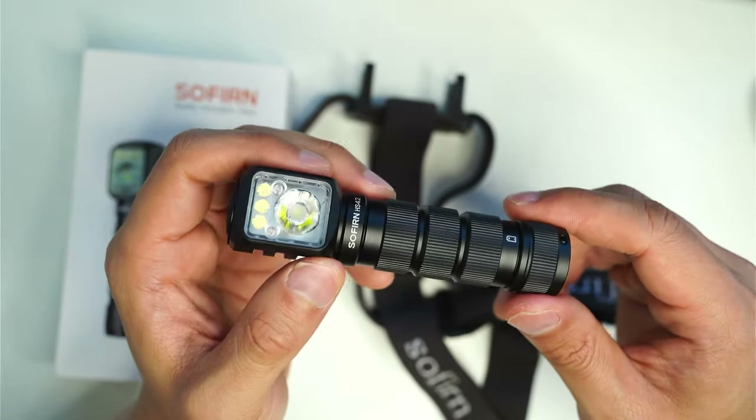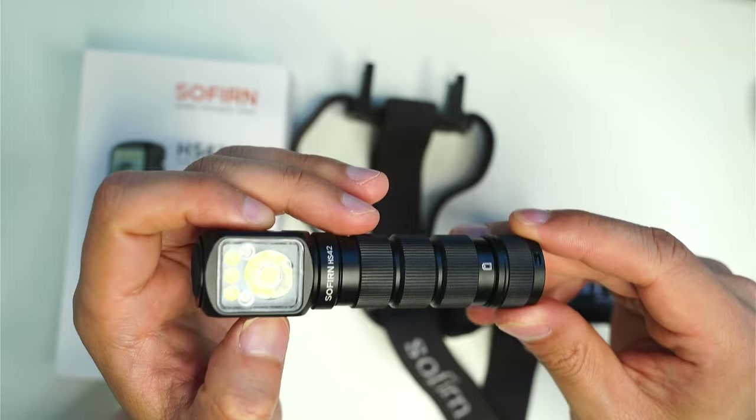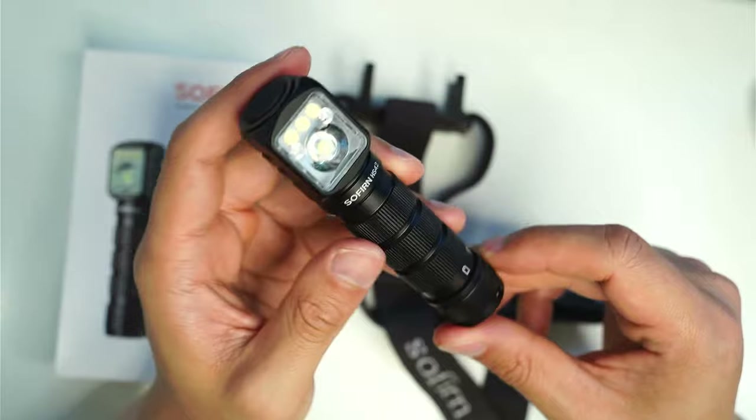Sofern have provided me with a sample of this HS42 for review. I haven't been paid to make this video or held back on any negative opinions. So let's have a look at what you get in the box.